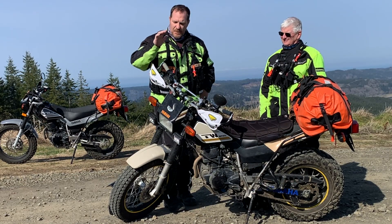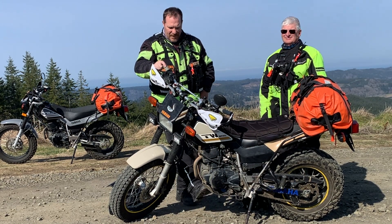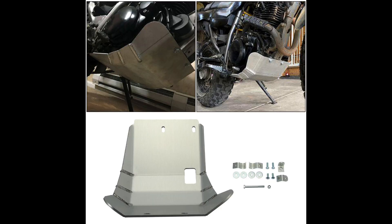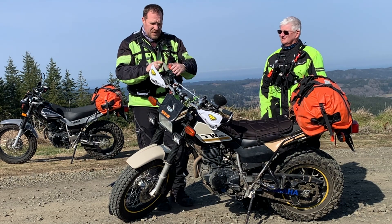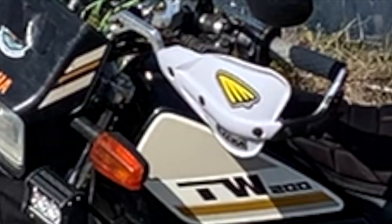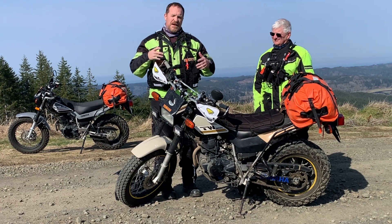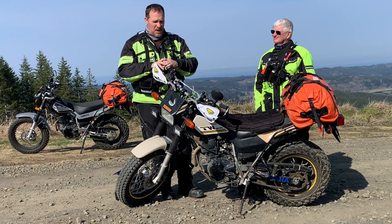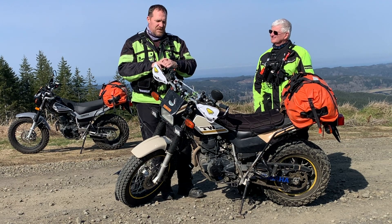Some of the modifications I did — when I bought it, it already had a few. It had the skid plate down here, which I think is absolutely crucial. The one it comes with stock is almost like aluminum foil, so you're not going to get much protection. We also have the brush guards. On any of these bikes you're going to set it down eventually, so just protect yourself — it's a cheap alternative. I put new handlebars and risers because I'm taller, right at six foot, so I liked bringing the handlebars up a little bit.